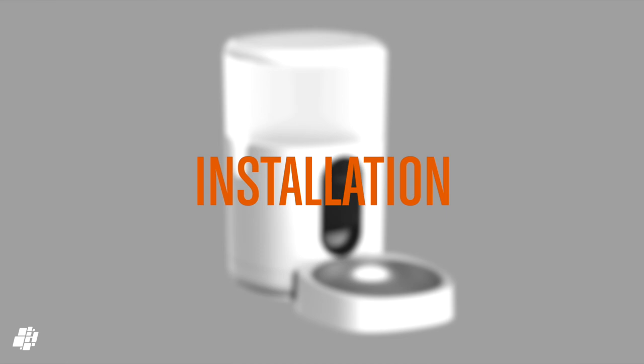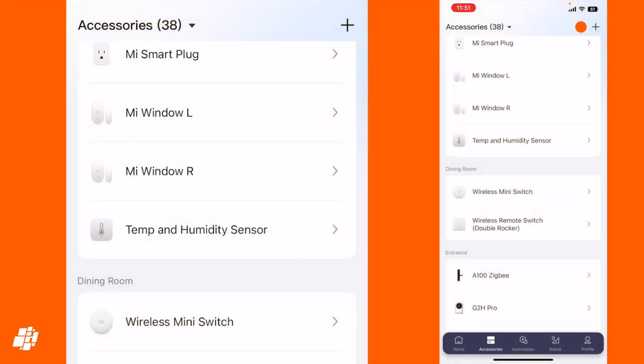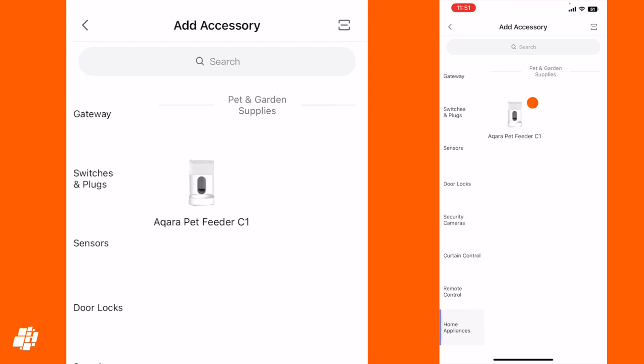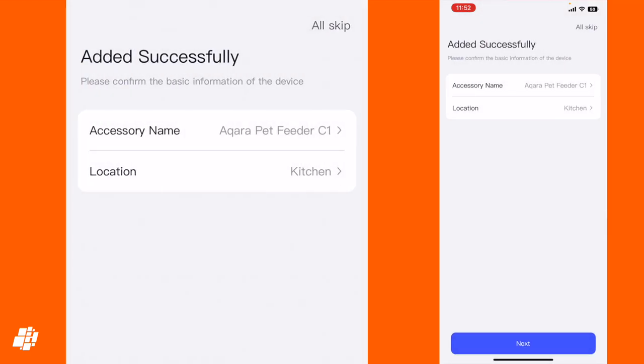Eventually I settled on food from Caesar which has different pieces but all of which are small enough to fit through the feeder. As this is an Aqara device that uses Zigbee, you need to install it via their app and connect it to a suitable hub. Click the plus icon, select the home appliances category, then select the pet feeder. Choose from your preferred hub and follow the on-screen instructions to pair the C1 to the hub. You then choose its location and name it, and you're pretty much done.